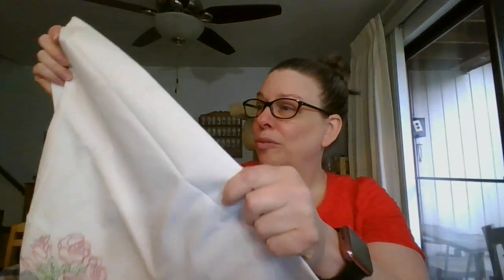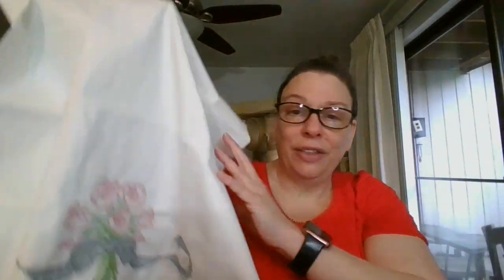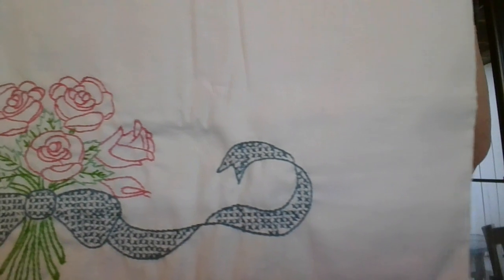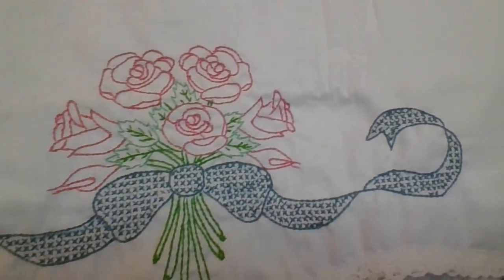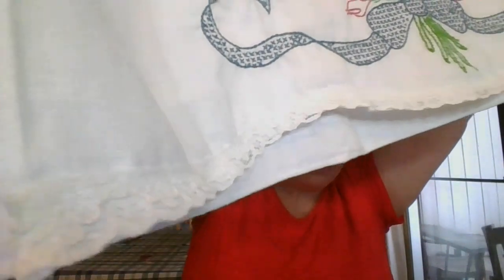Then I have a beautiful pair of embroidered pillowcases. This pair is in really, really crisp condition — I don't think these were ever used. You can see they are white. There is some thread inside that I will get out, and look at this beautiful embroidery — a little cross stitch in there — and then there is a scallop lace trim.